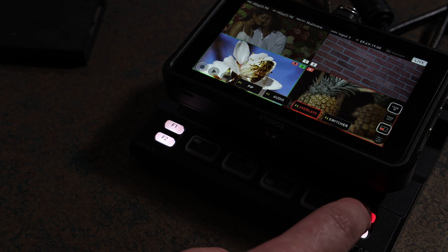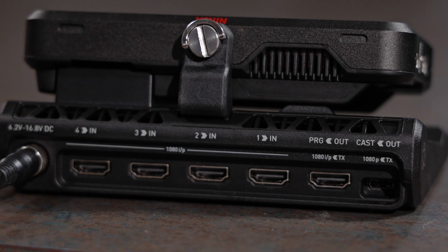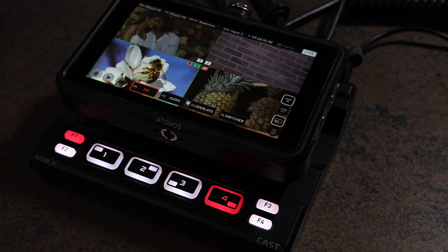The program output can be set to show all four inputs at once or two together using picture-in-picture. To stream, plug the Atomos Ninja Cast into your computer using the webcam protocol — you're now ready to stream to your preferred live streaming destination.